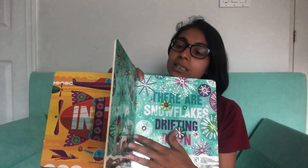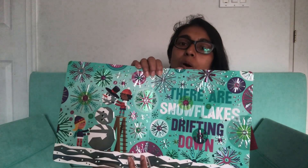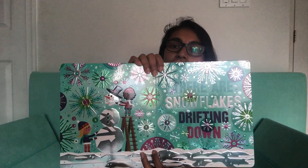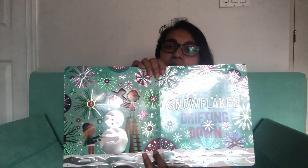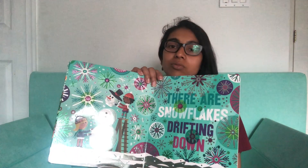There are helicopters and airplanes — airplanes are another thing he likes to point out, so this is all very exciting for him. Birds, planes, moon — lots of things in the sky. Then we have some cold colors on this page. I really like the way that the light reflects off the snowflakes and the shiny bits of them — it's really fun, the shimmering effect.